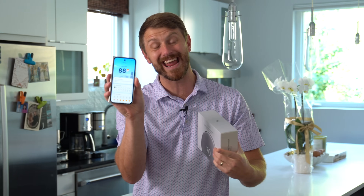Hey everyone, Tim Schofield here, and it's been really hot in Chicago these past few days. It's actually 88 degrees right now, and as a lot of you know, I did just buy a new house.